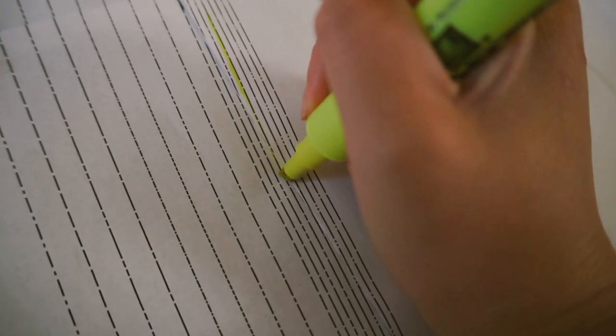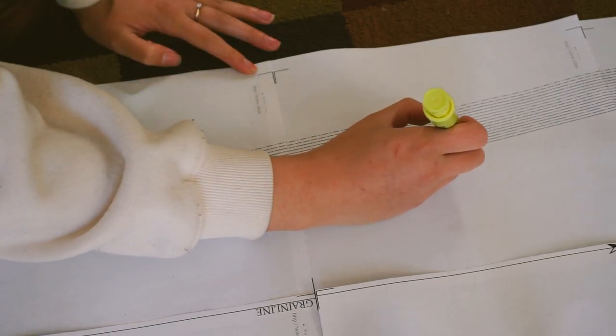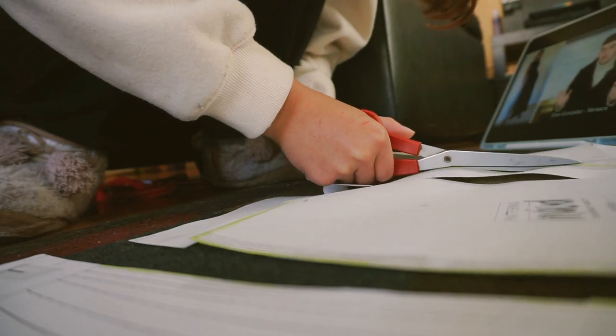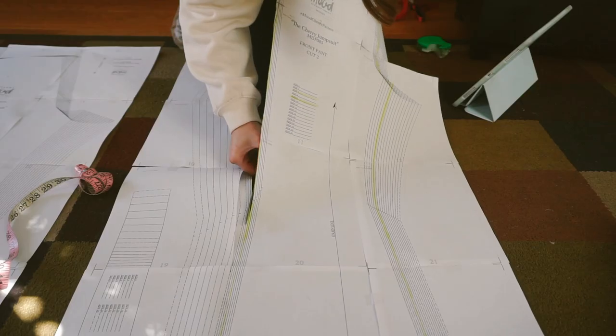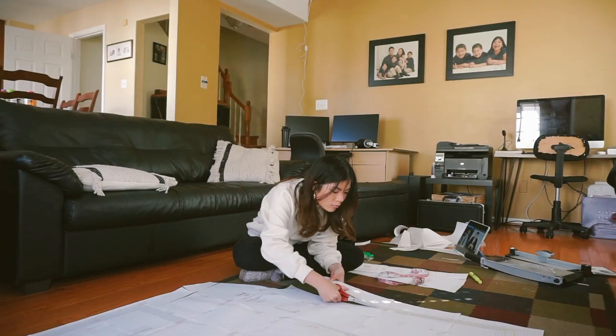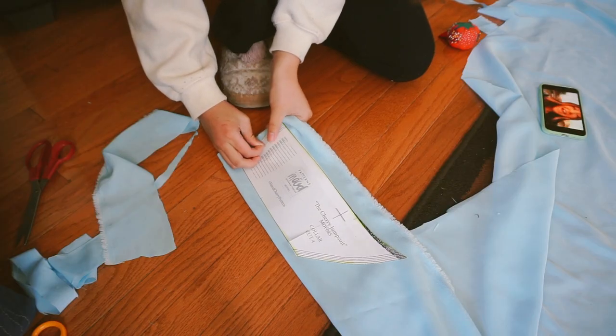On your pattern you need to mark your size — I used a highlighter and traced a line all around, because otherwise I feel like I would just be cutting the wrong pattern size the whole time. Next is my least favorite part: cutting out the pattern. You have to be really exact and I'm really bad with scissors. It's just so hard for me to cut a straight line, so this took me a while. But here are all my pattern pieces cut out.